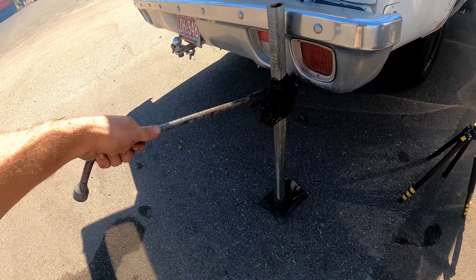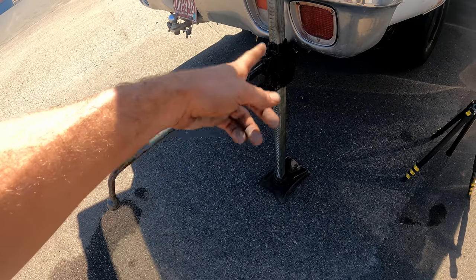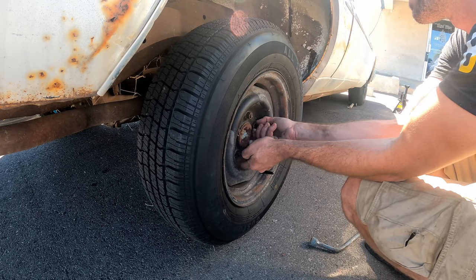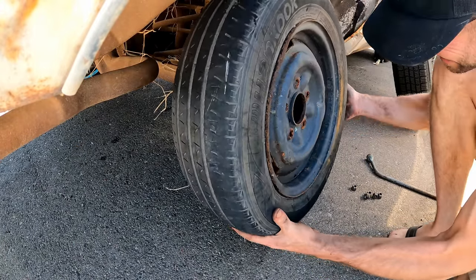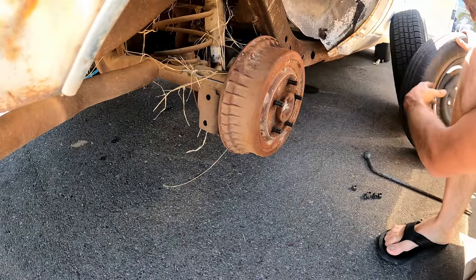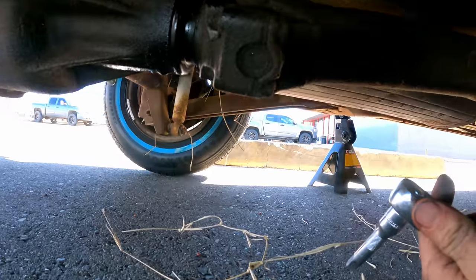Somebody mentioned a great point about these bumper jacks in the first video: never take your hand off the handle. Don't leave it in there, because if it kicks out, this thing's gonna go flying and hit somebody in the face. Jen, can you roll me that wheel over from the other side? Let's see if it fits on here. Perfect fit. So we'll put our spare 14-inch trailer tire on here that's in good shape. And last but not least is checking this rear differential, because we've got a pretty good drip right there.